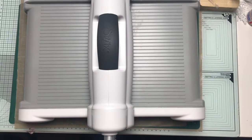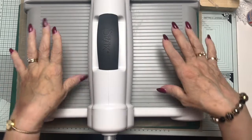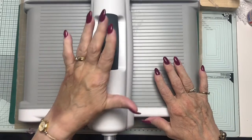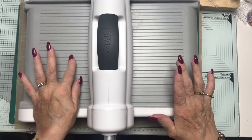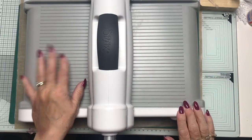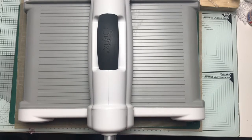Hi everyone, it's June here. Thank you for joining me today. I haven't been very well these past few weeks, and my lovely husband surprised me by buying me this Sizzix Big Shot Plus. I just want to share this with you — I think it's wonderful, much easier to use. I feel as if I'm betraying the platinum machine, but I have to speak honestly.